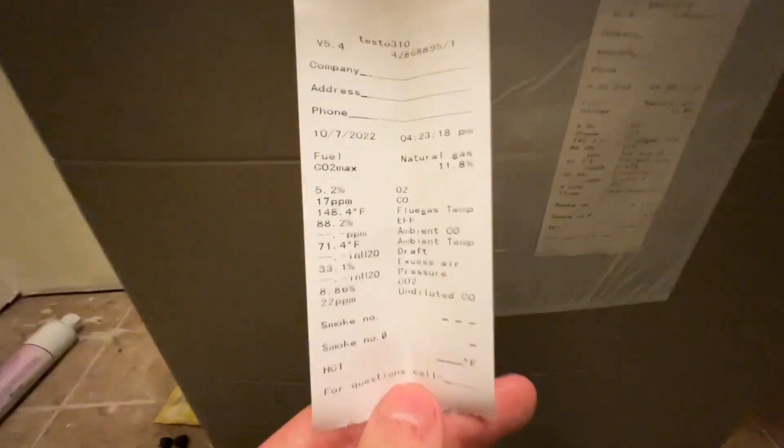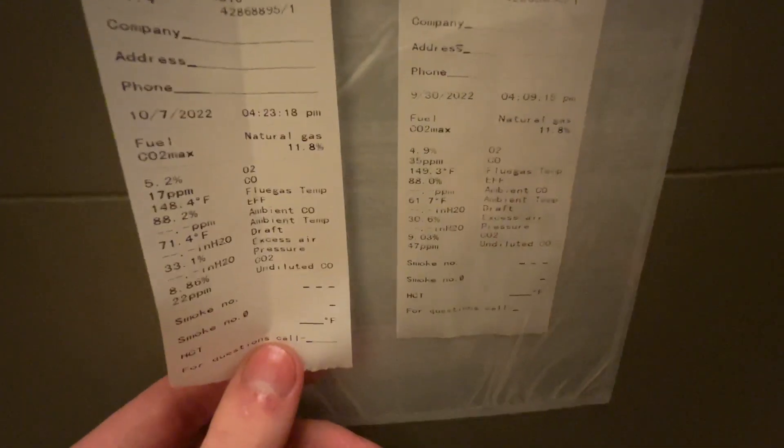Here are our combustion results. This is the reading from before the panel was changed — you can see our O2 and CO2 are slightly different, and our carbon monoxide is much higher on the older one. So it's burning safely, like what the manufacturer recommends, and we are complete.